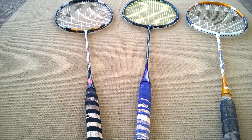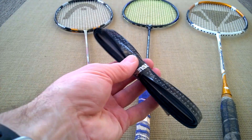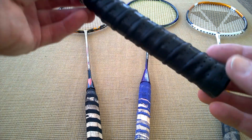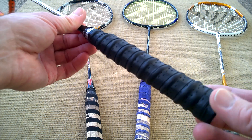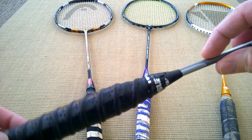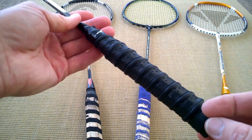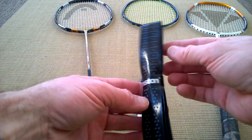I'm going to re-grip them using these Senston grips and hopefully it should look a lot neater. I've had a quick go and that's the finished product, which is pretty good - I'm pretty happy with that. It's gone on quite nicely; I need to do a bit more finishing at the end here because that's not as neat as it used to be, but overall that grip is much improved. I'll show you how I did it.